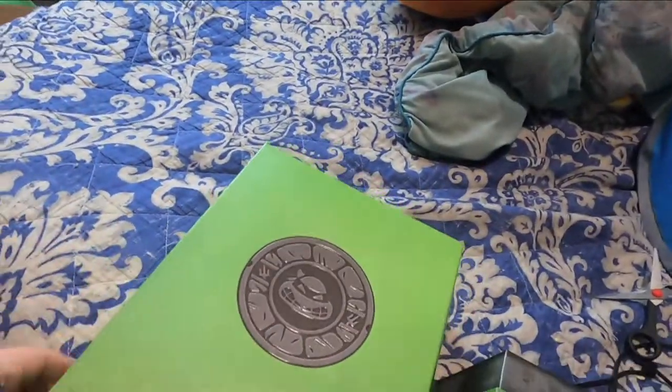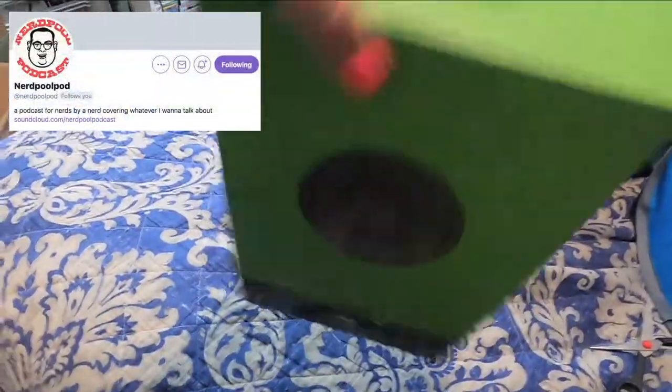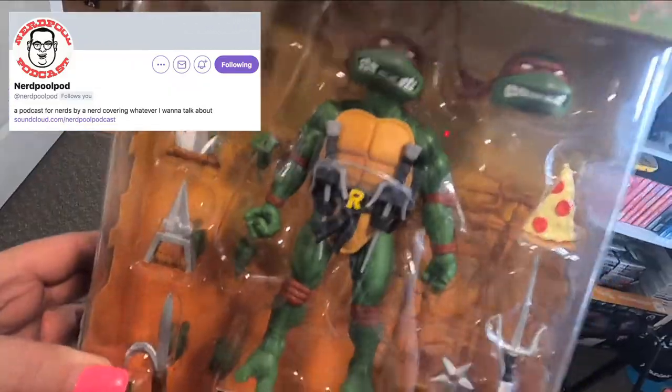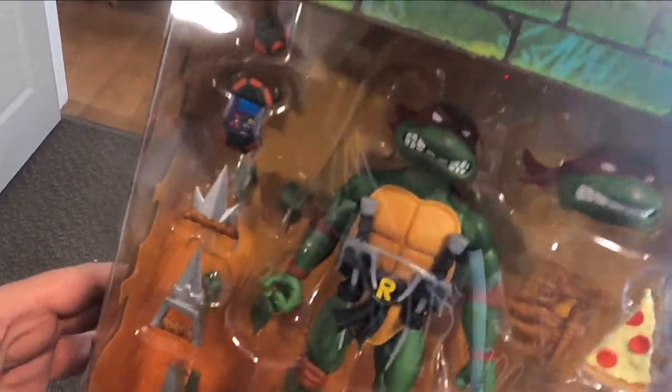These guys need to be displayed, they need to be out of the packaging — they're just too dope. They're just like the old toys from back in the day, which is really cool. I'm working on some review stuff but health and energy-wise I've been burnt, just trying to get back on track. Danny's Worlds are doing well so I've got to continue those. Nerd Pool got me the Raphael from OnlyFans — go give him a follow, that'd be hella dope.